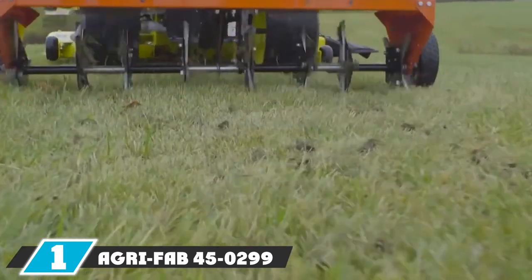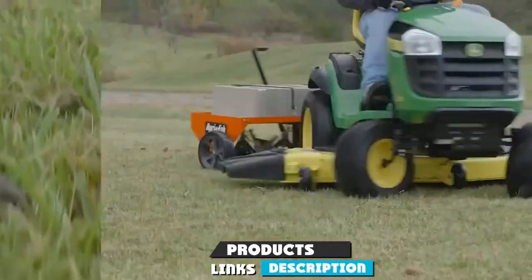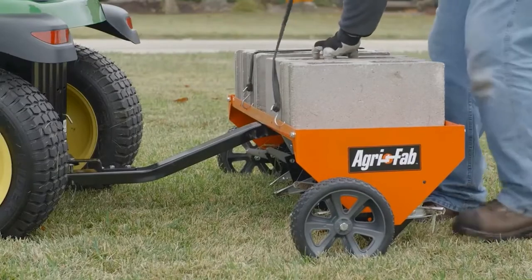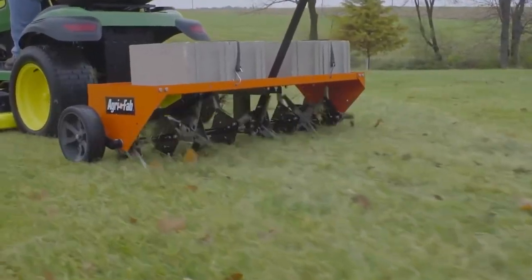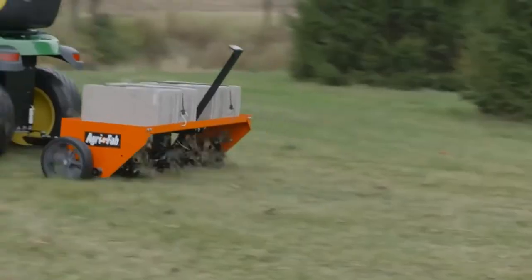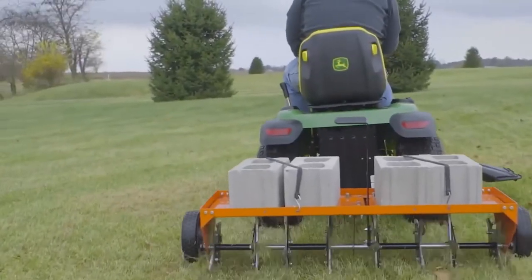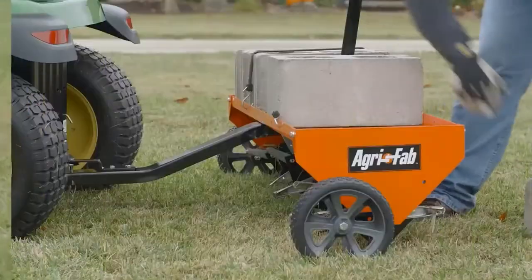At the first position of our list we have the Agri-Fab 45-299 48-inch tow plug aerator. When it comes to tow-behind plug aerators, you'll never go wrong with Agri-Fab models. Landing as one of the best plug aerators for lawns is everyone's favorite — the Agri-Fab 45-299 tow plug aerator. This will help your lawn look its best in no time.